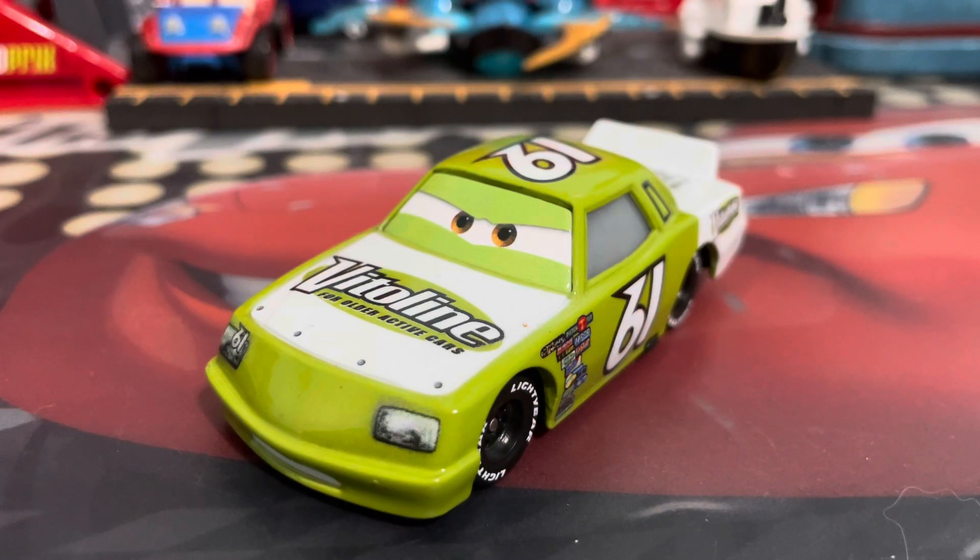Hello everyone, welcome back to another review here on the channel, and today we're going to be taking a look at James Cleonel, the Vitaline racer from Cars 1.